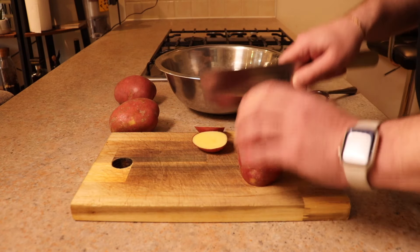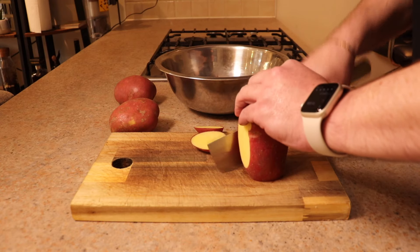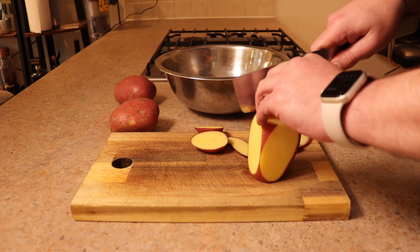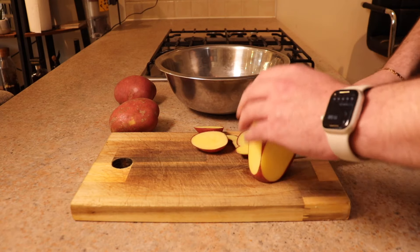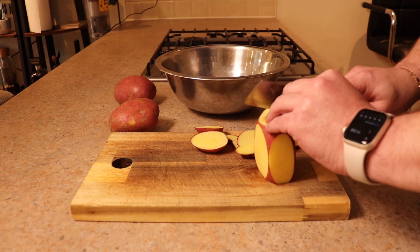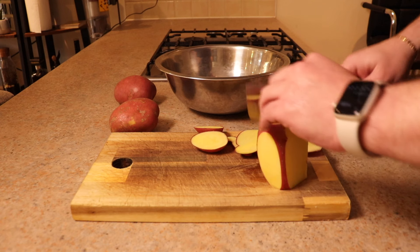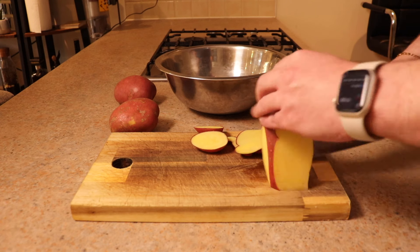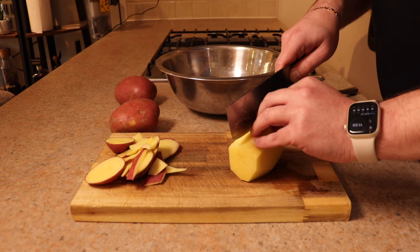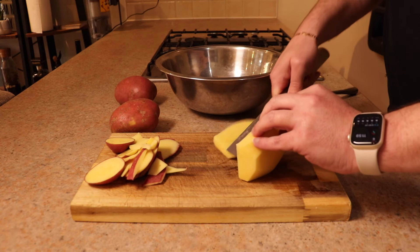We're going to peel these potatoes. You can either use a peeler, or you can do what I like to do — just run the knife down the sides after cutting off the edges. This gives a nice almost rectangular shape, and then we'll lightly trim off any remaining bits of skin we didn't cut.